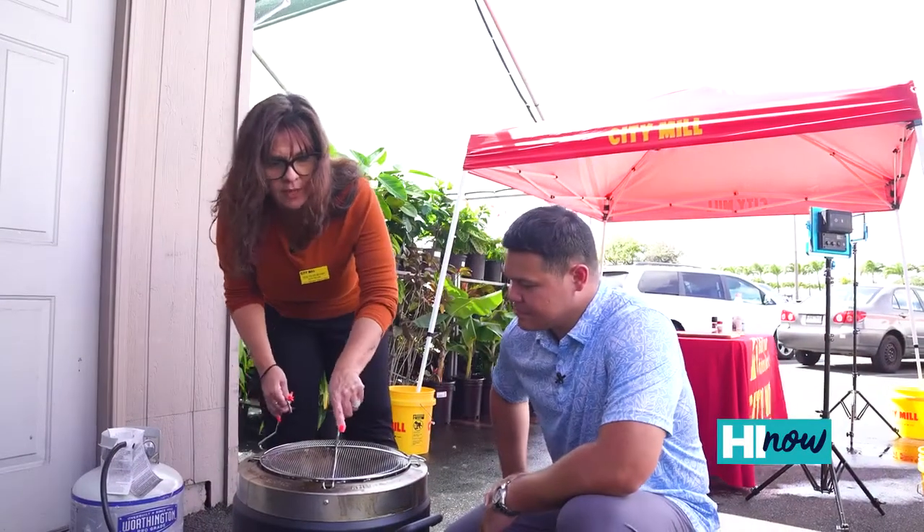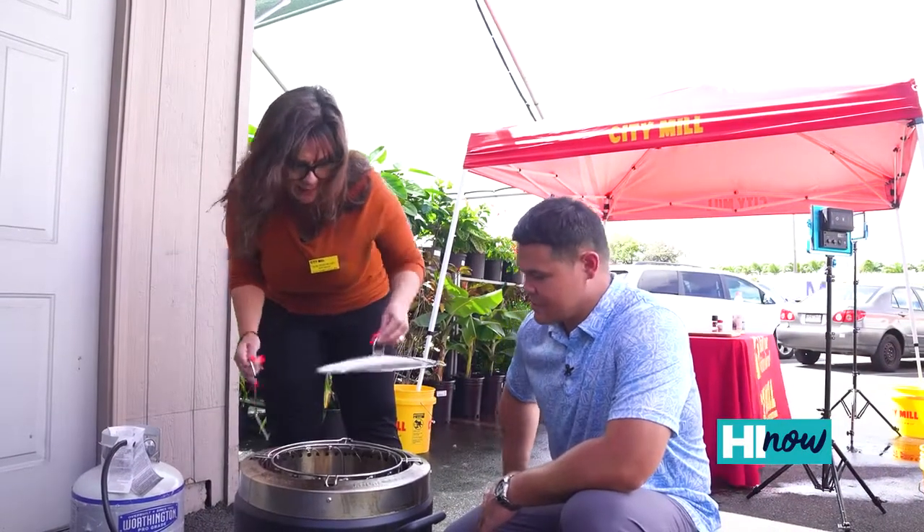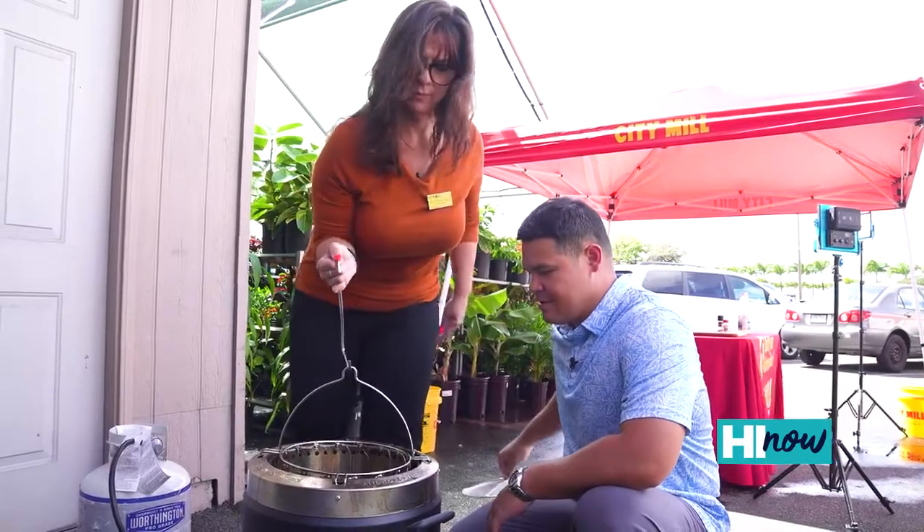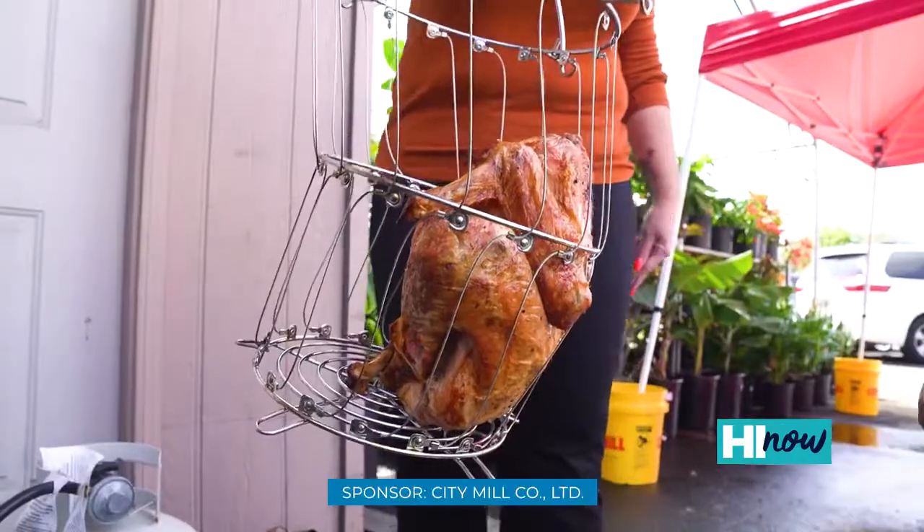It's been about two hours. We put this on to crisp it up. Now it's time to take it out. We are going to pull this bird out. Look at that bird.